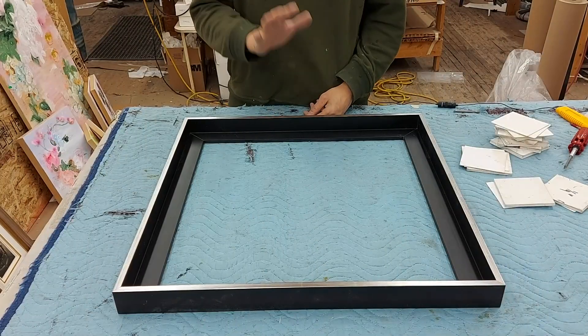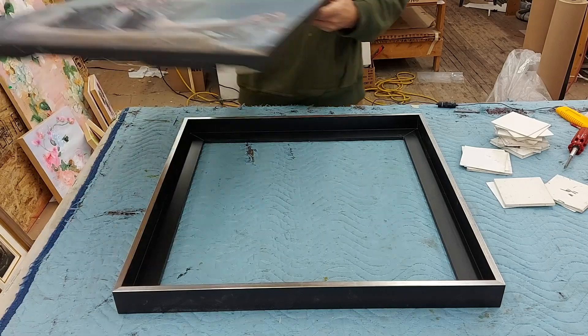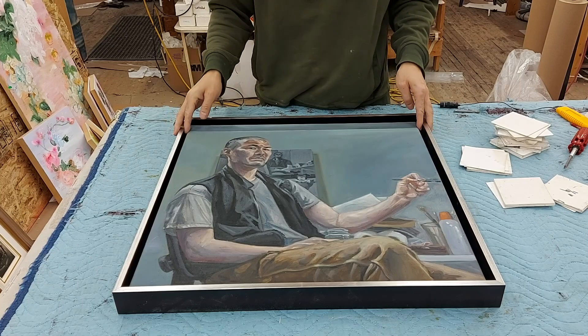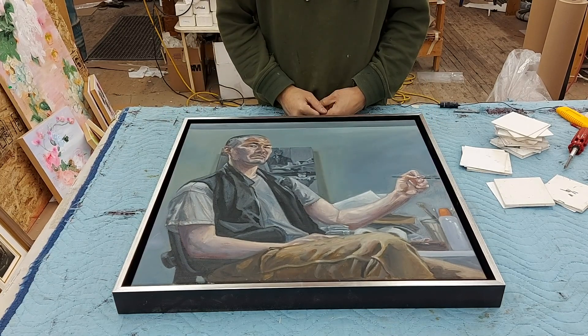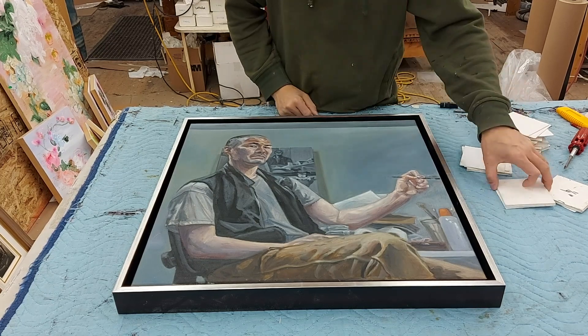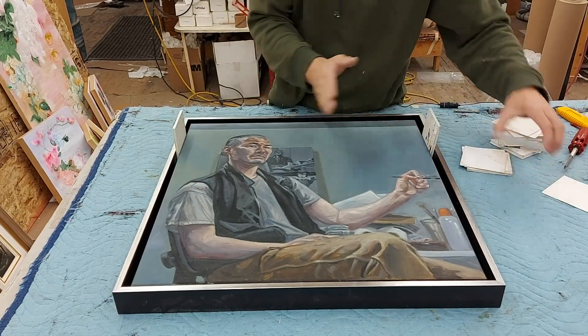Now we're ready to fit the painting into the frame. The painting sits about a quarter inch below the surface of the frame, which is perfect. Now I'm just going to add some spacers between the painting and the frame to ensure that there's an even gap.